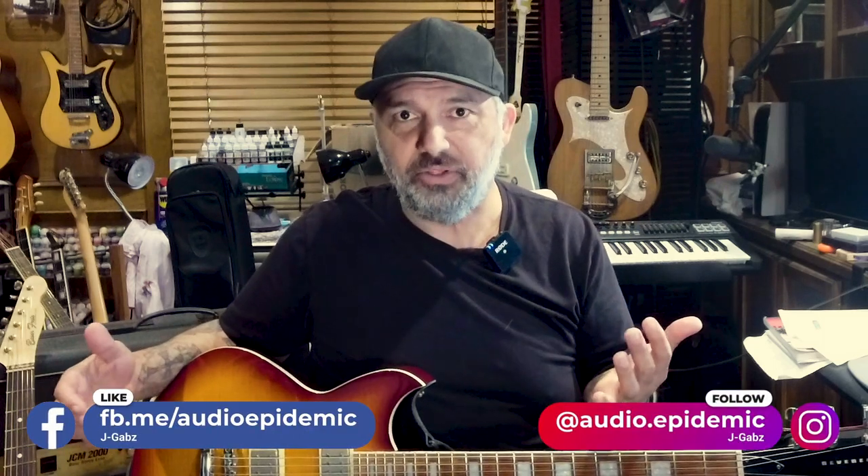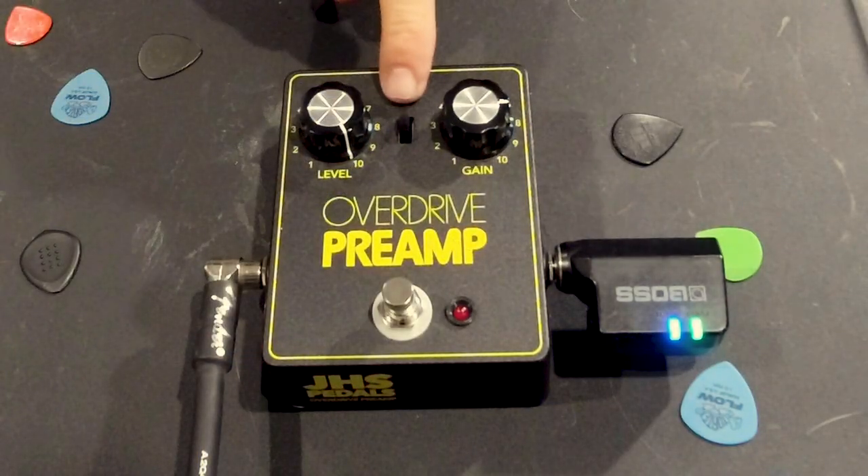It is a really neat thing what the guys at JHS are doing here — these sorts of recreations of a classic. What they've done with this pedal is essentially try to capture that classic 70s version of the original — the V1 of that DOD 250. But there was a second version that some would argue was equally as popular and sought after. It had a slightly lesser bite to it — the attack seems a little more reserved. It's just a different sound, and depending on how you apply it and which guitar and amp setup you're using, it can be really interesting. And that is what that switch right here does.